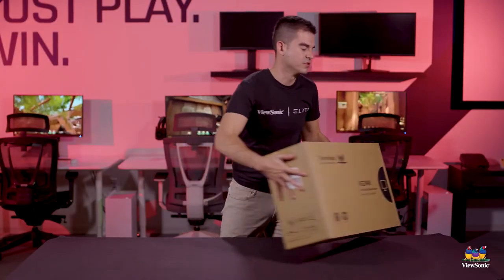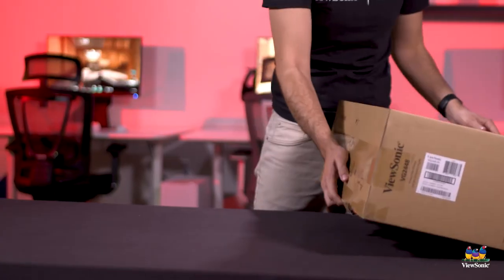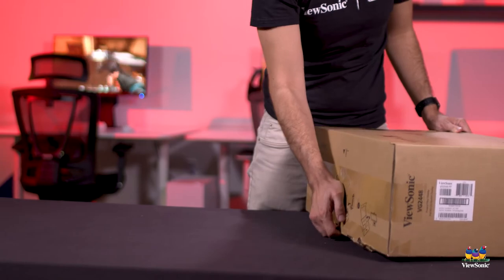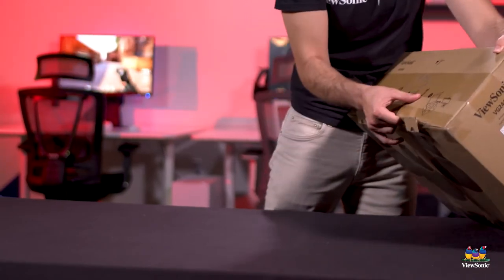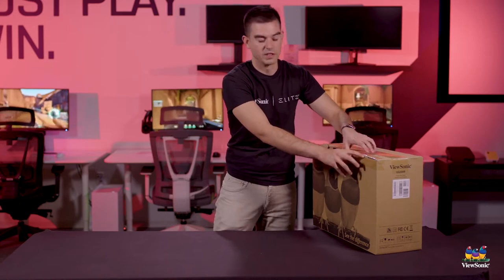This builds on the VG48 series and adds that privacy screen to it. So the deployment is as good as any other VG product, and we'll show you that means it can be deployed in as little as 30 seconds.